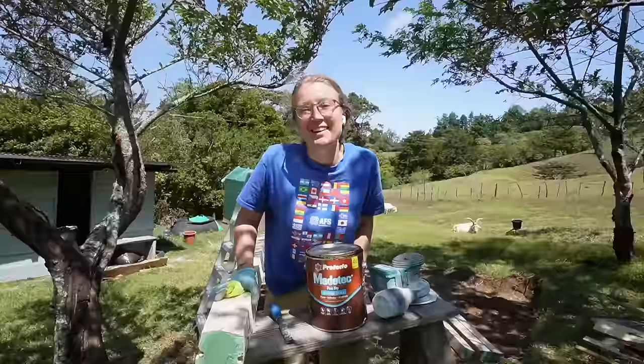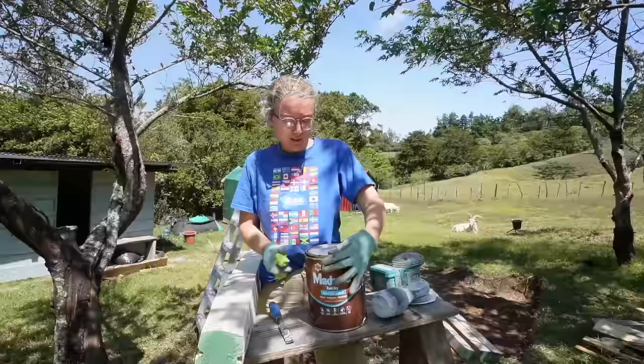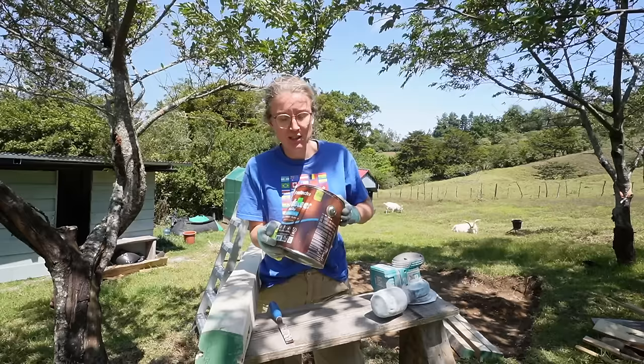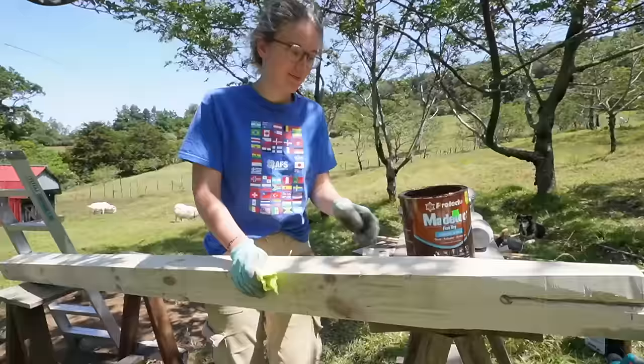Since we are working with wood outside we have to make sure it is super well sealed and protected because we get around 200 inches of rain every year. First I apply one layer of a three-in-one product - it's a sealer, stainer, and sealer combined - and after that I apply another layer of sealer so the wood is very very well protected.